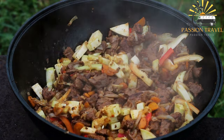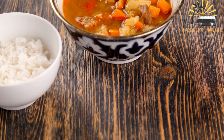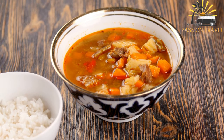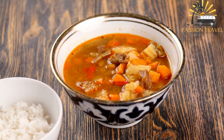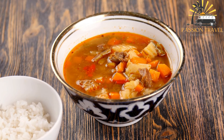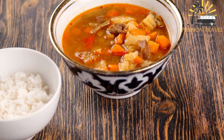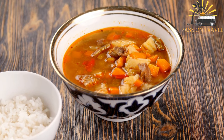Common ingredients include beef or lamb, onions, carrots, peppers, tomatoes, potatoes, and spices such as cumin, coriander, and paprika. Hand-pulled noodles, known as lagman noodles, are a key component of the dish.